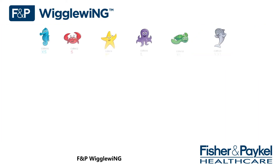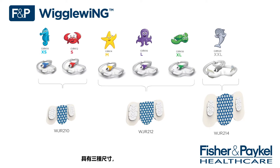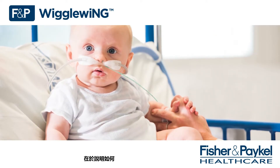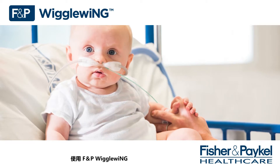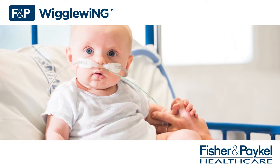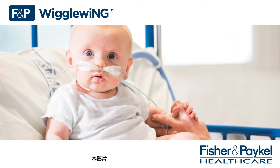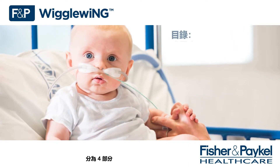The FMP Wiggle Wing is available in three sizes that are compatible with Optiflow Junior 2 or 2 Plus cannula range. The purpose of this in-service video is to explain how to correctly fit and use the FMP Wiggle Wing in conjunction with the Optiflow Junior 2 nasal cannula. This in-service video has been split into four parts.